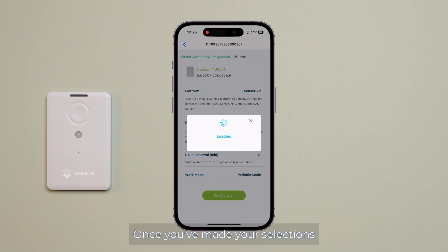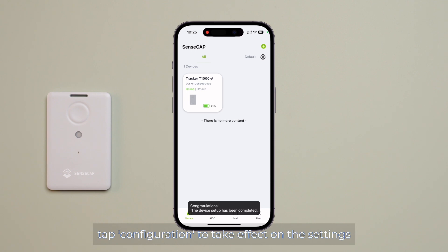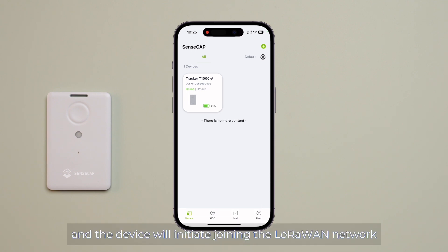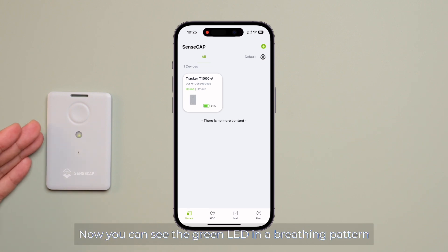The default interval is 60 minutes and the shortest interval is 1 minute. Once you have made your selections, tap Configuration to apply the settings. The device will initiate joining the LoRaWAN network. You can see the green LED in a breathing pattern. Once you hear the buzzer and see the LED flash rapidly, the tracker has successfully joined the network.